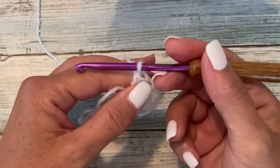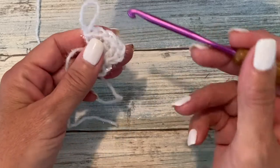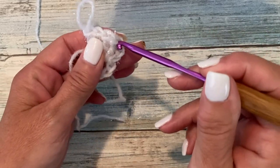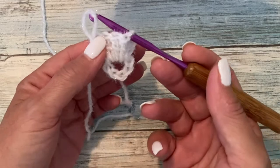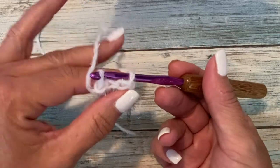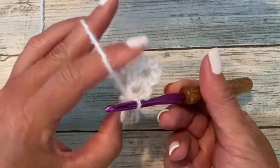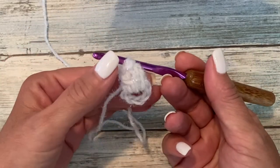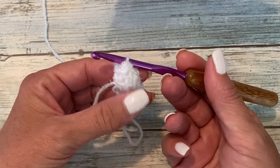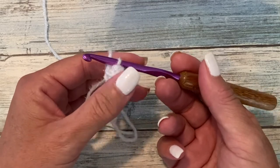Now we're going to elongate our working loop, drop our crochet hook from the working loop, and insert our crochet hook from front to back in the top of the chain three. Then insert our crochet hook back into the working loop and pull the working loop through. By doing this, we're cinching those stitches together to create that volume of the popcorn. The chain three counted as our first double crochet, and that's why we call this a beginning popcorn.